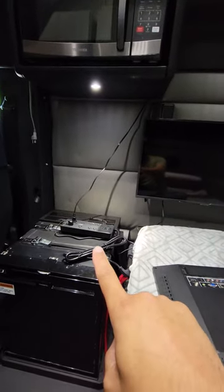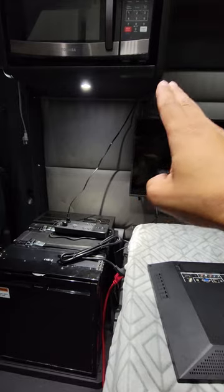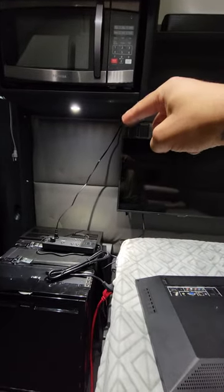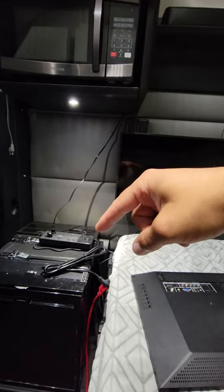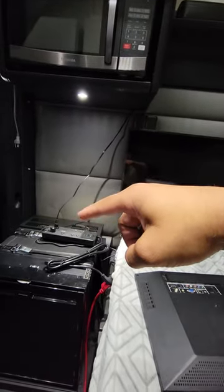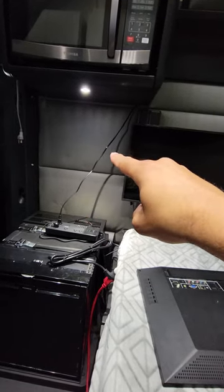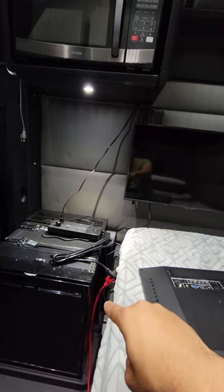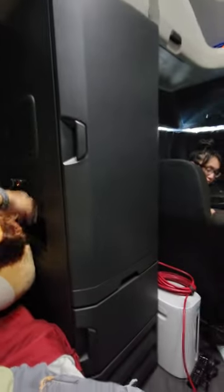The surge protector that it's hooked into right now is going to end up getting mounted on the wall. All the cables are going to get run behind the microwave and then just down far enough to plug into the surge protector. Right now we have the TV and the sound bar plugged into it, and then we're going to take this cord, run it from right under it, straight down, feed it under the bunk, and run the red extension under the bunk behind the storage cabinets underneath the bunk, feed it behind it, and plug it into the inverter where it normally is plugged in.